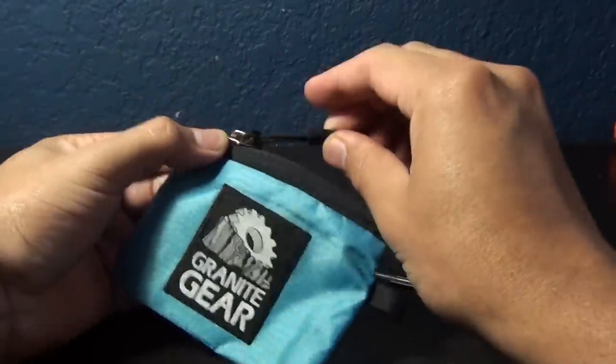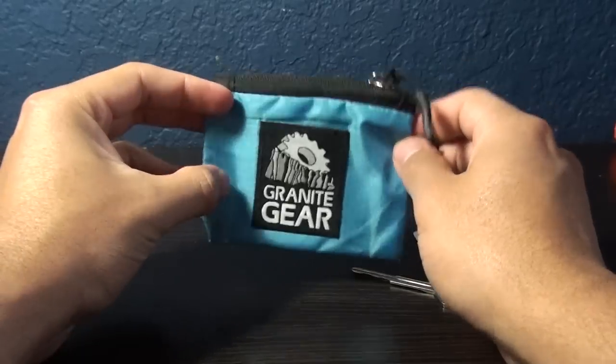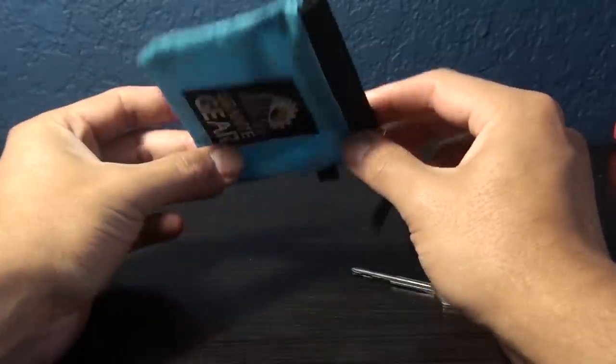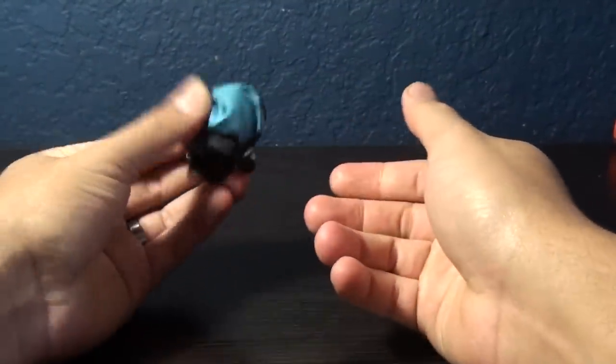The pouch itself only weighs 0.48 ounces — it's not even an ounce. This thing is incredibly light and can be compressed to a tiny little thing.